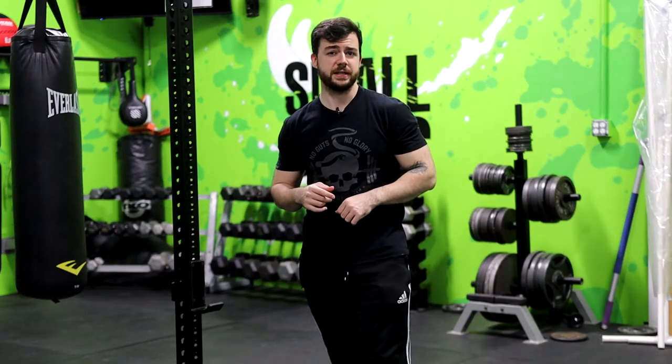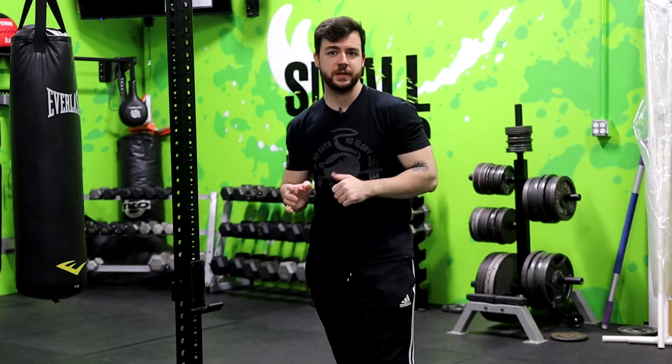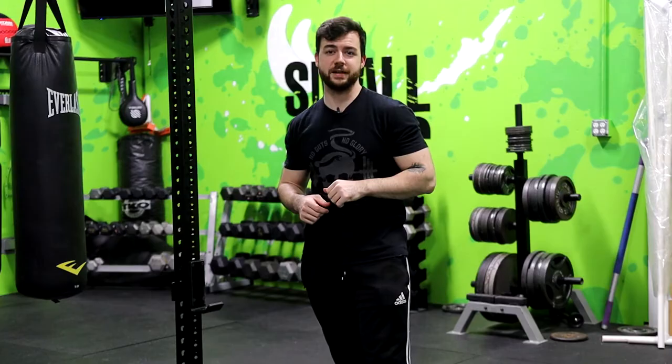Hey, how's it going everyone? Coach Mike here at Hybrid Fitness in Warren. In today's video I'm going to be covering the six basic boxing punches — that's one through six — all the different punches that we use here at our hybrid boxing class. That way you're prepared to show up and kick butt on your first day. Let's go.